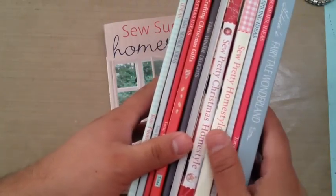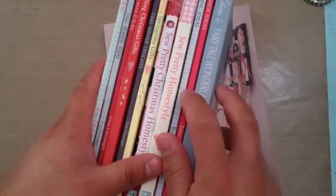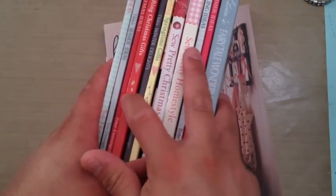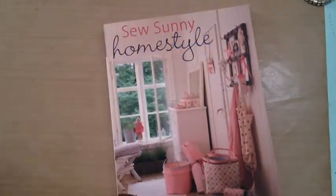These are the books I have. I have 1, 2, 3, 4, 5, 6, 7, 8, 9, 10, 11 books — 12 with this one. So I might have a Tilda habit, okay? I might be a Tilda-holic at this point.